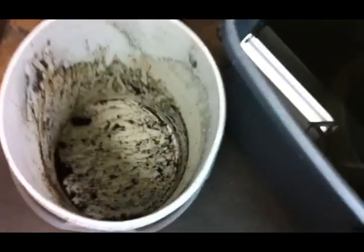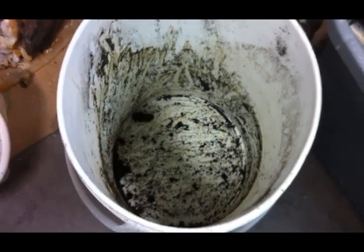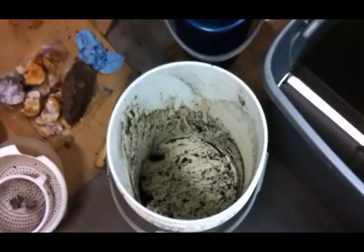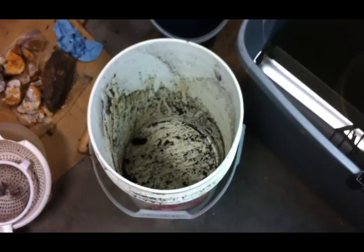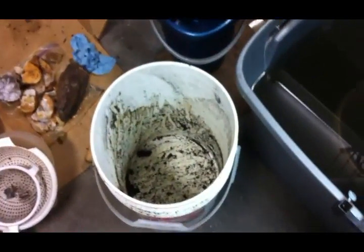I went through about a third of this five-gallon bucket. I had a bunch of black sand from a coastal claim that I have, and I think I'm finally starting to get the hang of this — where to dig and whatnot.